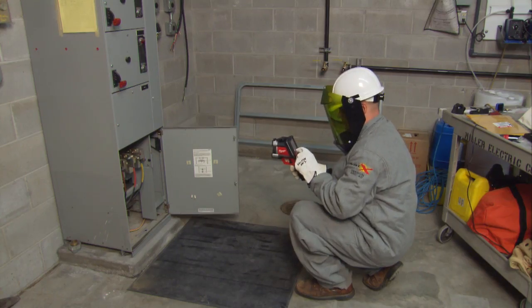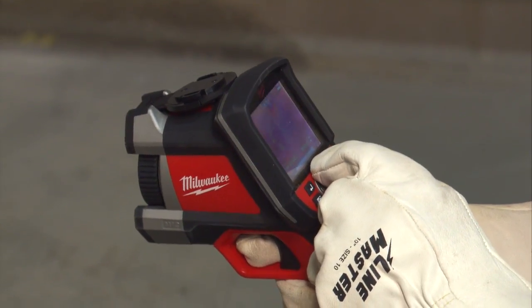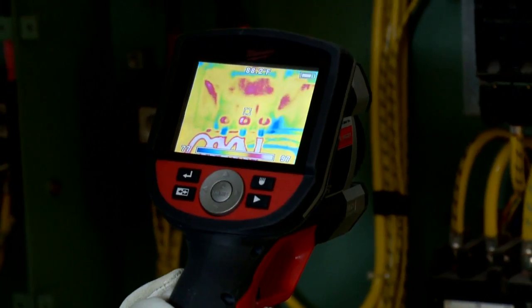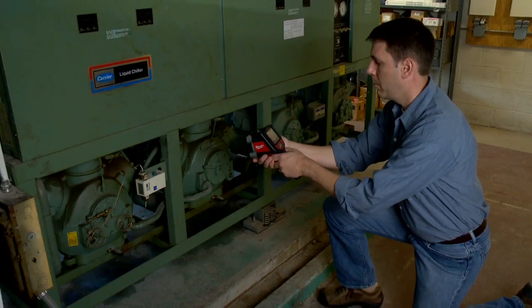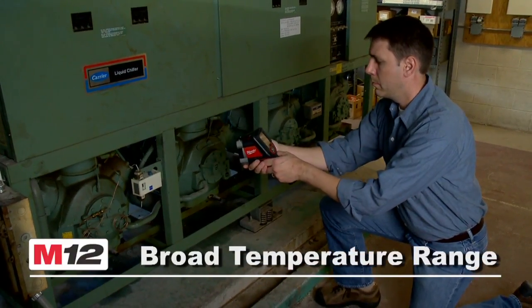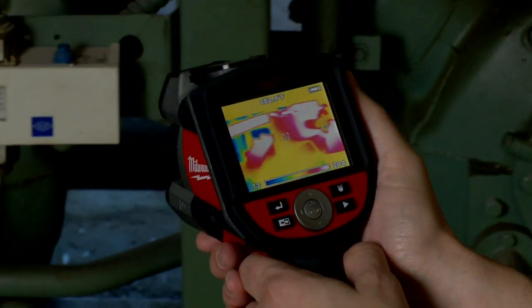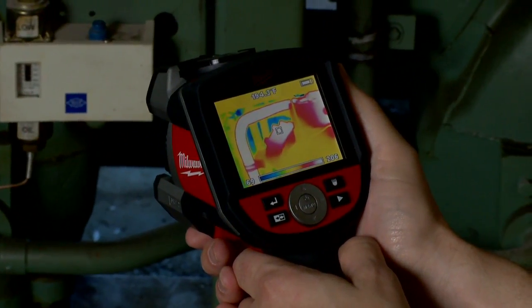Simple and recognizable key control design, plus the ability to toggle between visual and thermal images, makes navigation and image review effortless. The M12 Thermal Imager offers the broadest temperature range in its class, from 14 degrees to 662 degrees Fahrenheit.